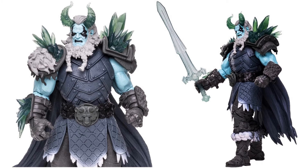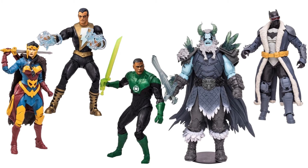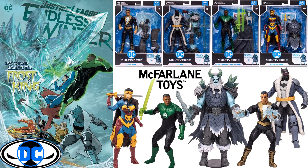Here is that Frost King. You can see the translucent material in his horns and his ice effects on his shoulders and his wrists. Got a bear — maybe a lion — right there on his belt. There he is from the side, front, and back showing him holding his sword. Here they all are loose, and here they all are in package. Pretty cool looking wave here with Frost King and all the rest.